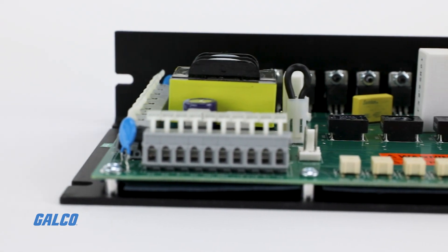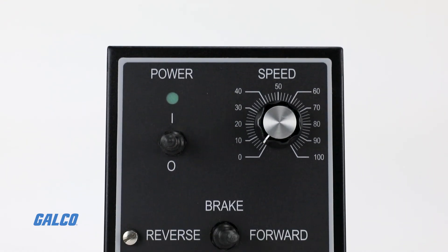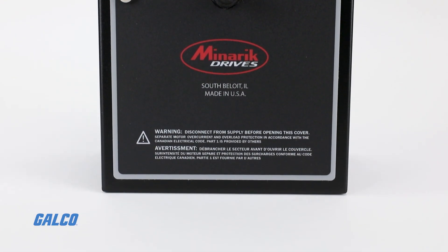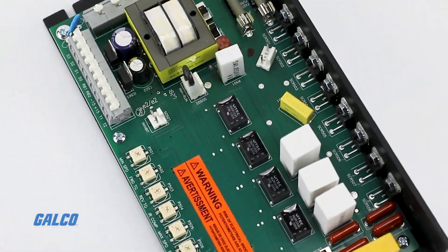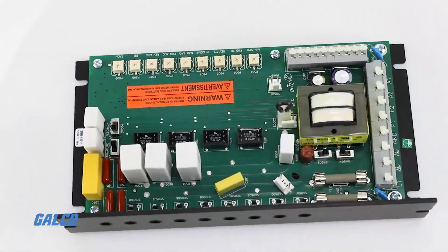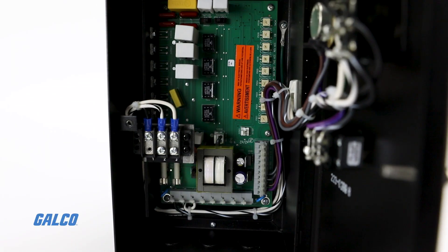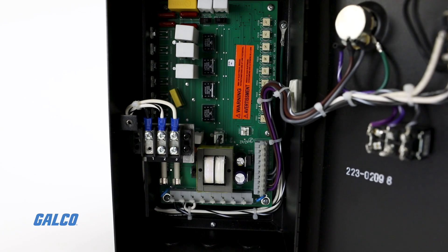Minarix RG500 Series Drive is a full-wave, four-quadrant regenerative SCR drive that provides smooth motoring and braking torque for brush-type DC motors. The RG500 Series is a proven design with many years of success in the industrial marketplace.